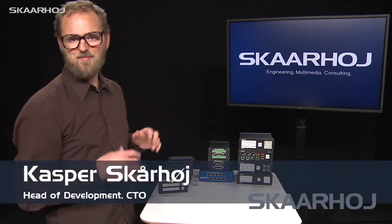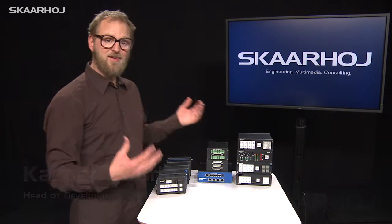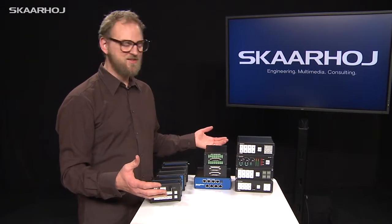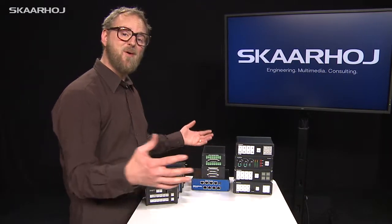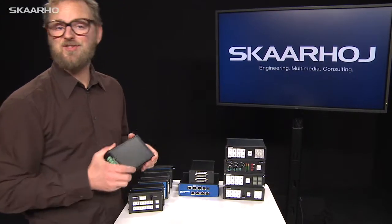This is the new E21 Box Enclosure Series from Scarhoy, and we are very excited to present this because we think they are very flexible boxes and give a lot of options for placing all our electronic modules in a great and very solid enclosure.